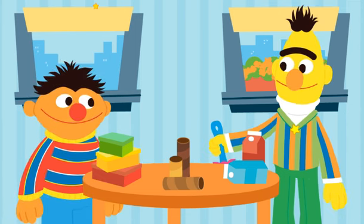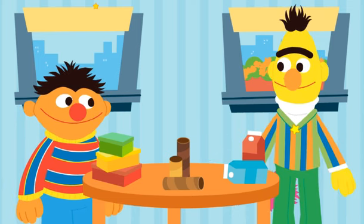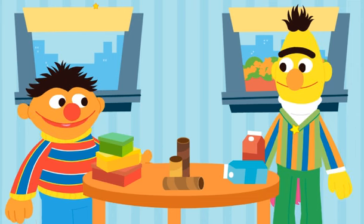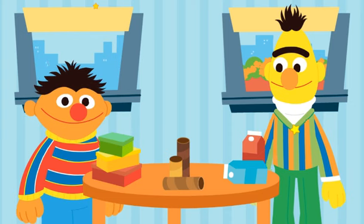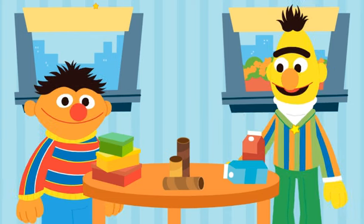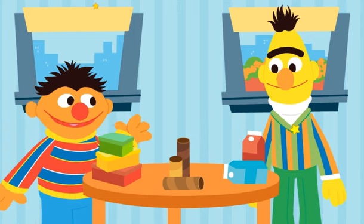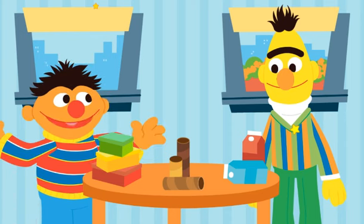Oh, what you doing there, Bert? Oh, hey, Ernie. I was just spring cleaning. That doesn't look like a spring, Bert. It looks like a table. You're table cleaning. Ernie, these are all things I found to be recycled while cleaning the house. Oh, you know, I've got an idea, Bert. How about we upcycle them instead? See, that means we reuse them to create new things.